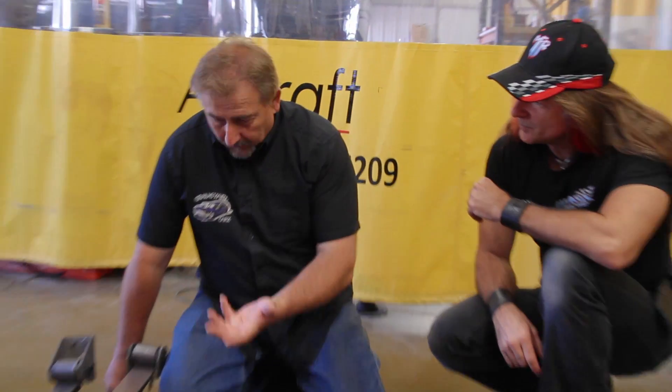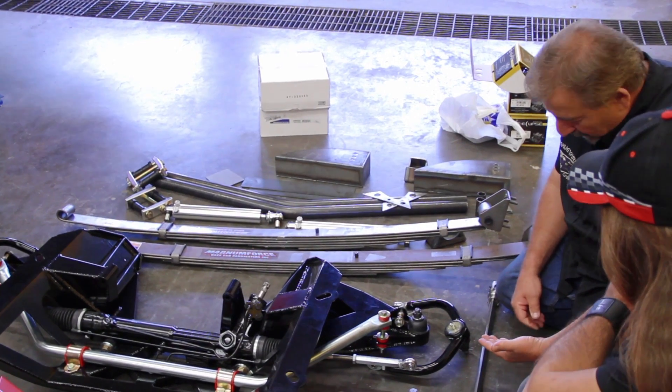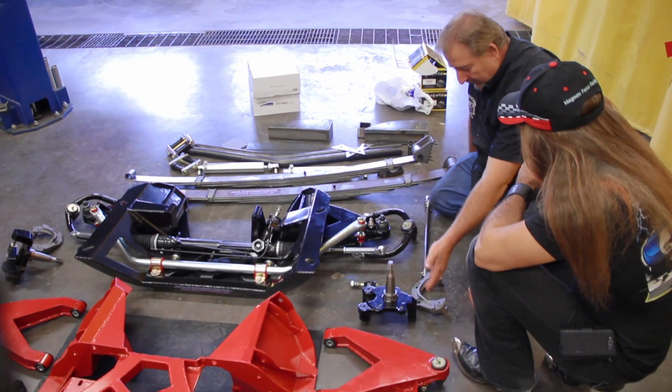As an OEM guy, this is almost like kryptonite to Superman. I'm used to spending 14 hours trying to find the right bolt to hold the caliper mount to the spindle. But for people who are more performance oriented, I love this stuff. If I'd like to build a car someday for myself just for fun, this is exactly where I would start.